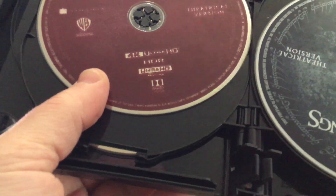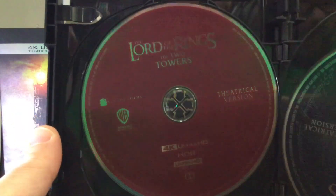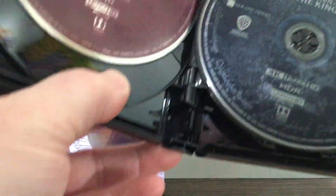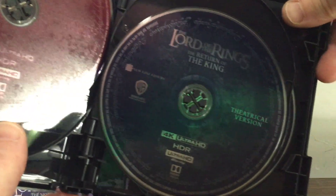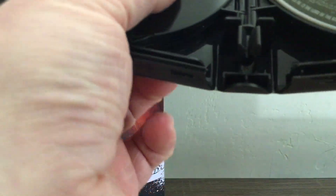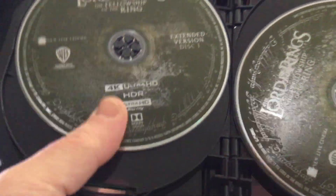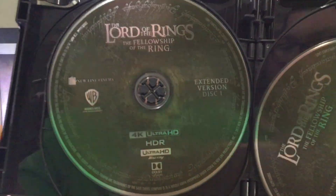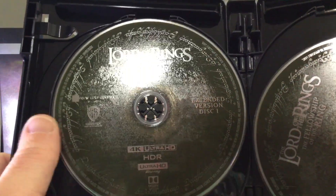And then we got the theatrical version — there are those Two Towers colors right there. And then blue — we got the theatrical version of Return of the King everybody. Then we got the extended version of the Fellowship of the Ring right here.